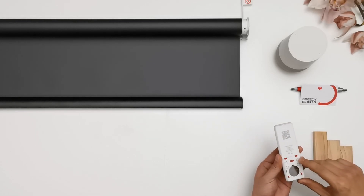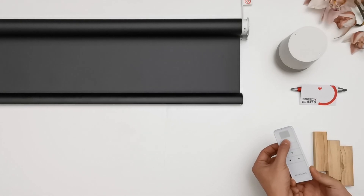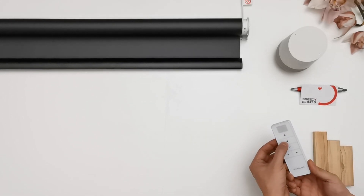Open the battery cover on the remote. Press set on the remote until you get a response. Hold up for continuous travel or tap up for incremental travel.